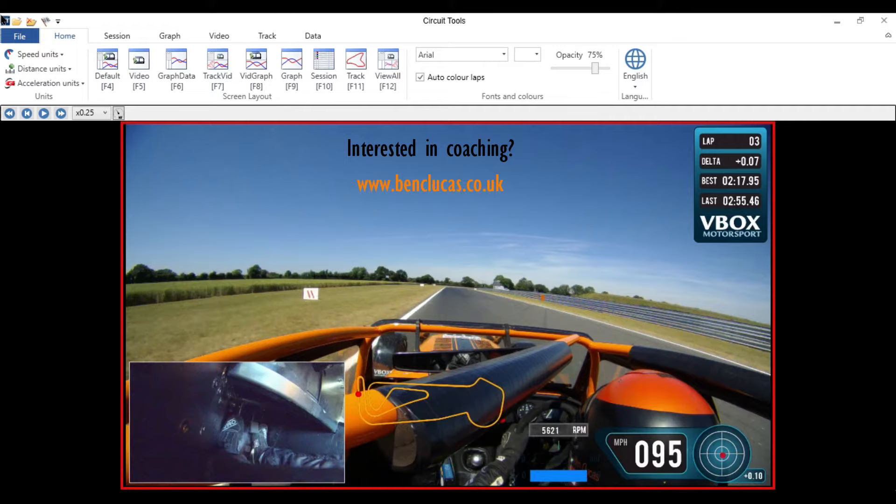Here I am driving a Caterham Academy car and I've done this video specifically to explain trail braking, which in my opinion is probably one of the most important techniques for driving a Caterham Academy car quickly. For me you gain a lot more lap time on the way into corners than you do on the way out. The reason being is you're in a car with not much power, a lot of grip and quite a lot of drag at higher speeds.